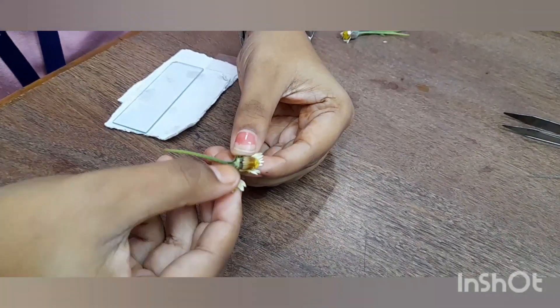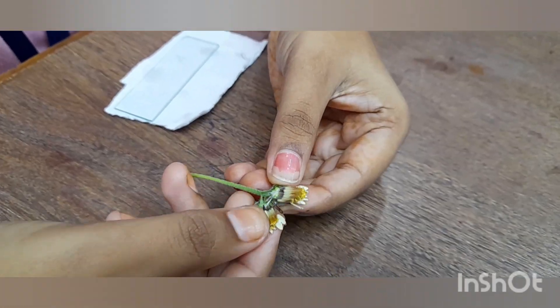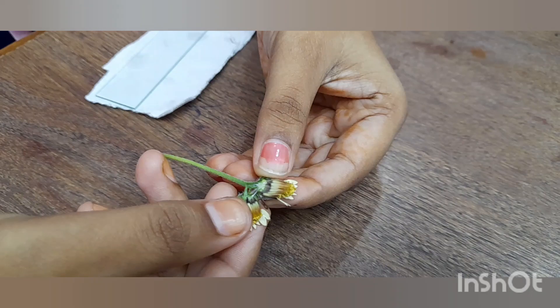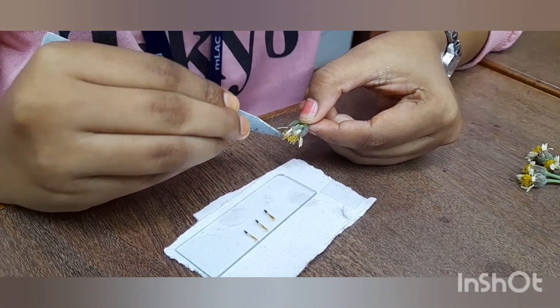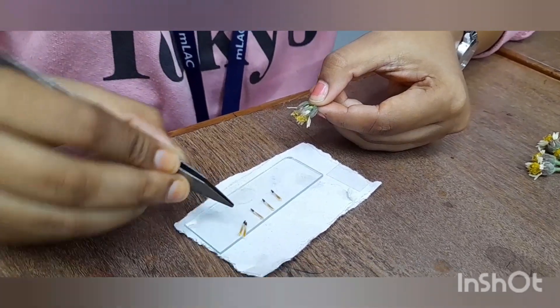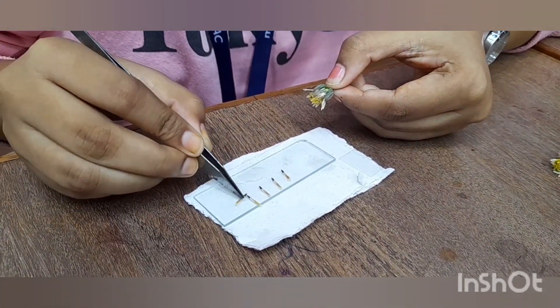The procedure is as follows: collect the Tridax flower and select a mature flower that has just started to wilt. Using forceps, remove the petals and sepals from the flower to expose the ovary. Using forceps and needles, carefully cut open the ovary and extract the embryo.